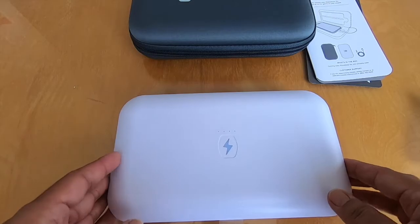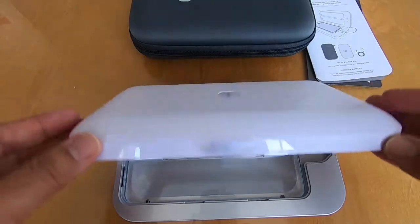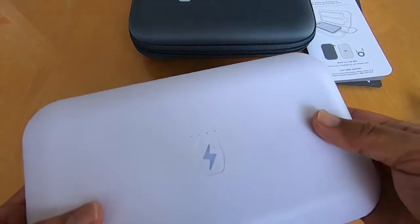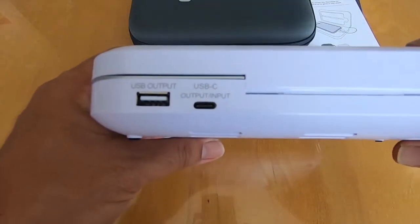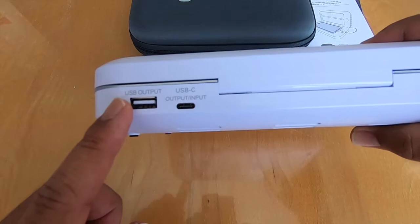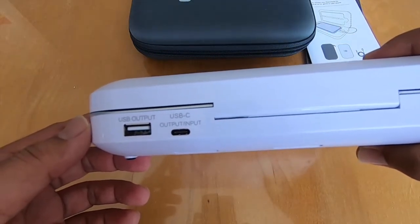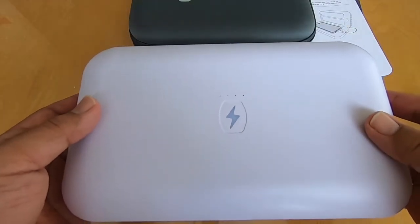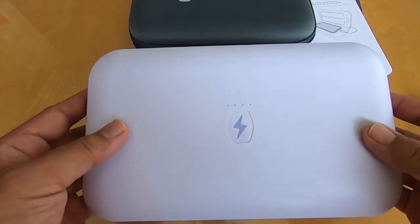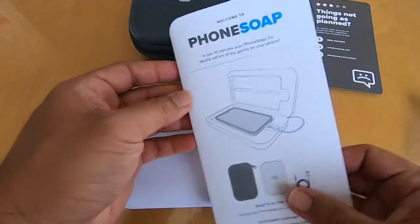What's cool about this is that unlike the classic version that uses AC power, this has a battery in it. Because it has a battery, you can also use it as a power bank — it's got a USB output and a USB-C output. I believe you can get four full charges for your phone out of it, and about 40 sanitizing sessions.